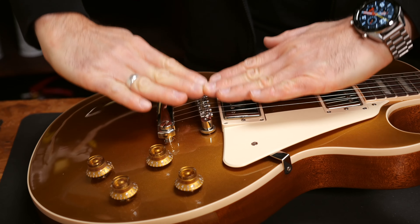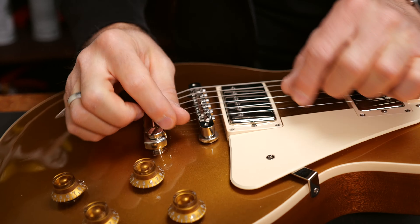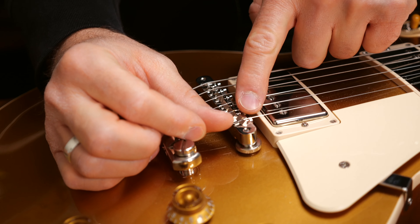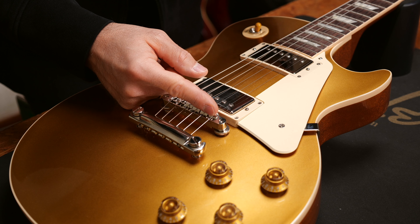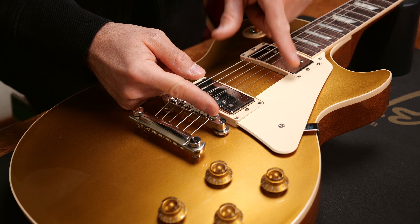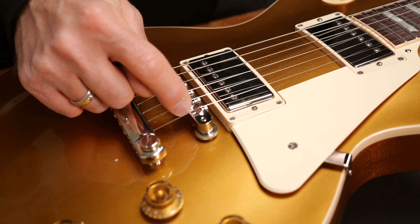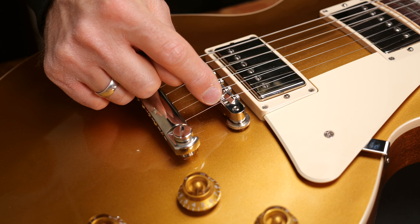If the break angle is too flat your strings can pop out of the saddles if you pick too hard, and also the sustain of the guitar can get way shorter because of that. It might even cause a sitar effect which happens if the string doesn't stop vibrating at the saddle. Try to adjust the stoptail piece to a height where the strings sit tight in the saddles but don't touch the edge of the bridge. This would be ideal.